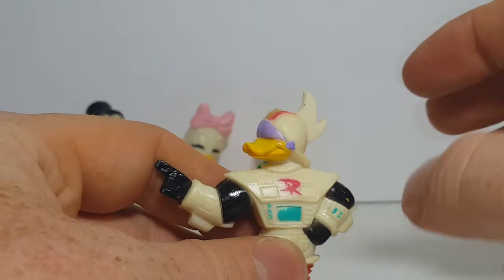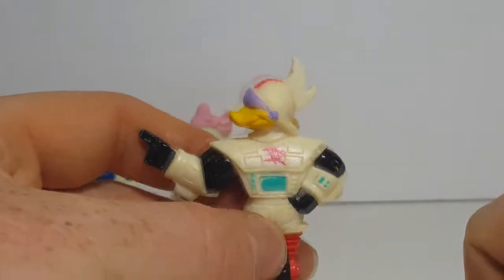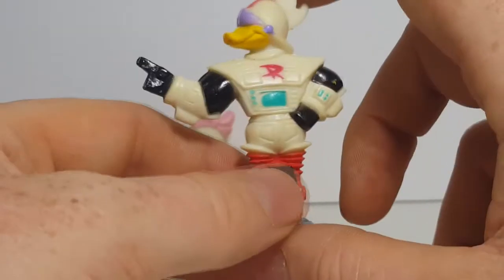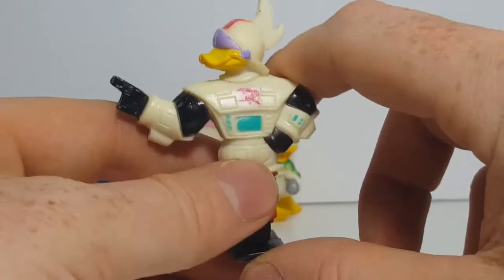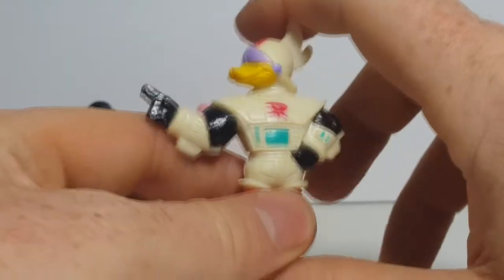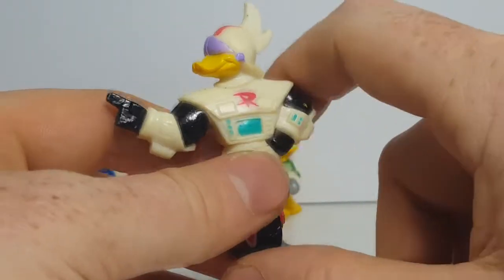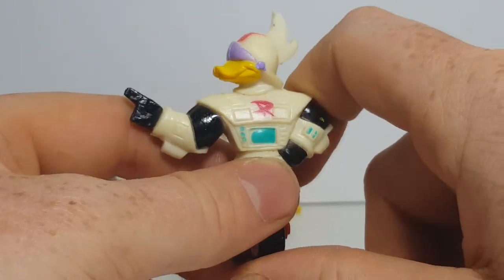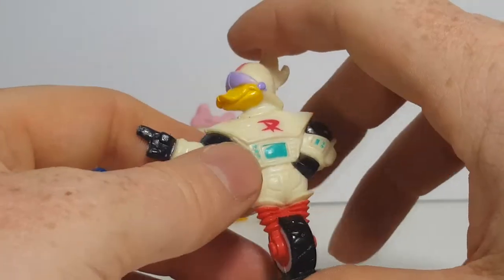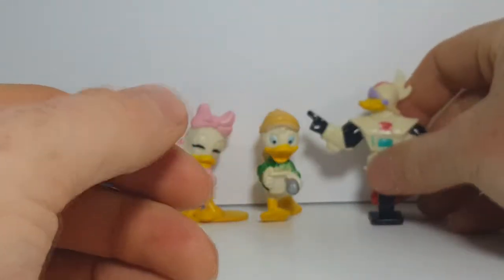Now some of you may be wondering, if his name's Gizmoduck, why does he have an R on his chest? Well, that's because originally his name was going to be RoboDuck, after RoboCop. But they didn't like that, so they changed him to Gizmoduck. But they went ahead and kept the R. I'm not sure why — maybe it's because they waited and changed the name after everything was drawn.